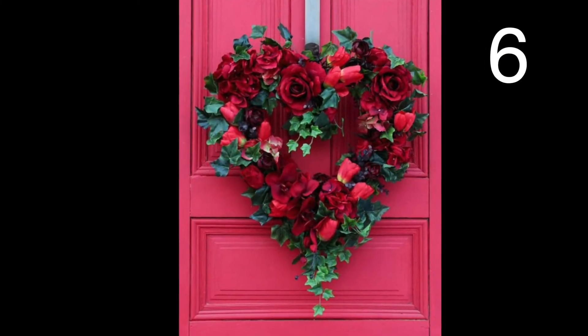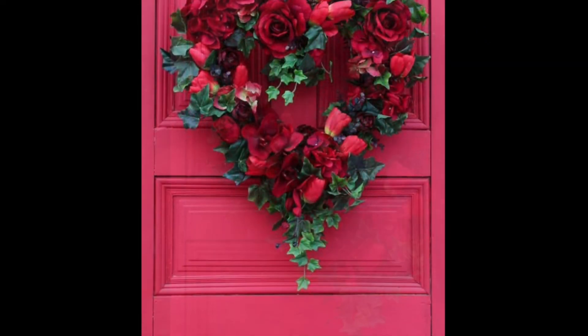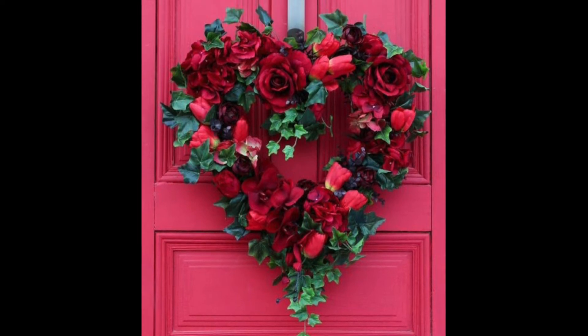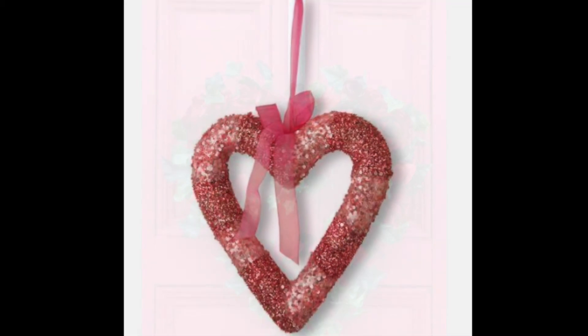As with most Valentine wreaths, start with a heart-shaped foam crafting wreath, which I have placed a link to in the description for you — they aren't that expensive at all. Glue faux roses and leaves to your foam wreath, add a ribbon to hang, and you're all set.